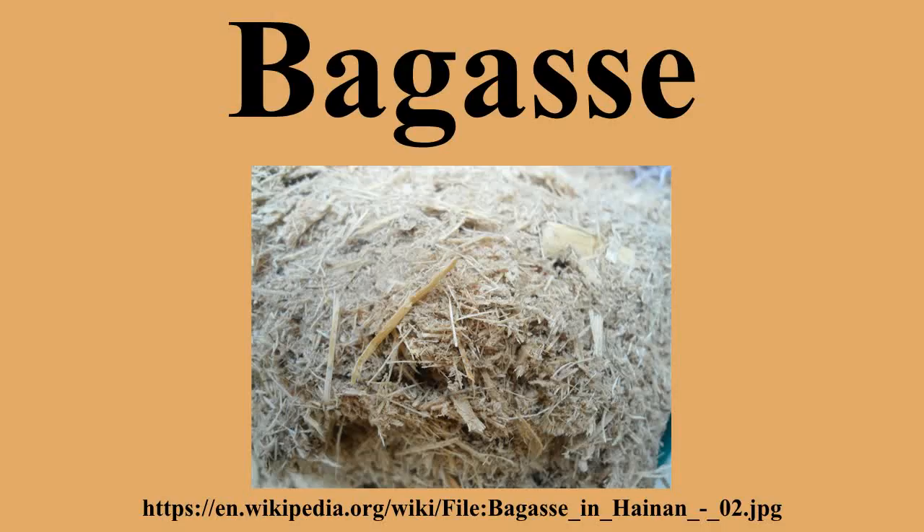Bagasse is an extremely inhomogeneous material comprising around 30-40% of pith fiber, which is derived from the core of the plant and is mainly parenchyma material, and rind or stem fiber, which comprises the balance and is largely derived from sclerenchyma material. These properties make bagasse particularly problematic for paper manufacture and have been the subject of a large body of literature. Many research efforts have explored using bagasse as a renewable power generation source and for the production of bio-based materials.